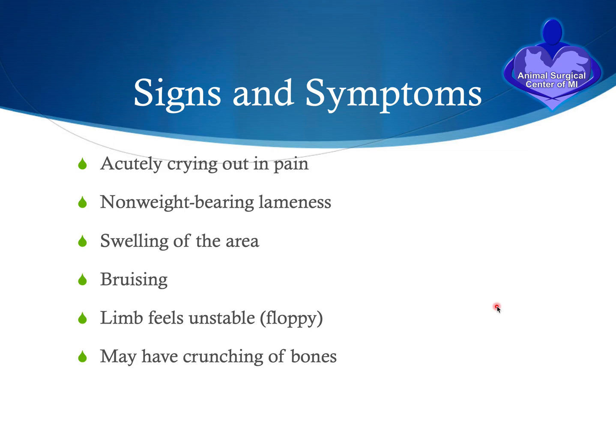What are the signs of a dog that has sustained a fracture? Typically the pet will acutely cry out in pain and become non-weight bearing on the limb. You may see swelling and bruising of the area. The limb will feel unstable and floppy, and if you palpate the area you may feel some crunching of the bones.